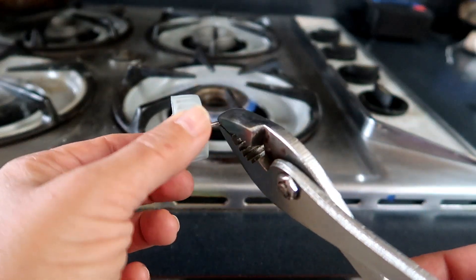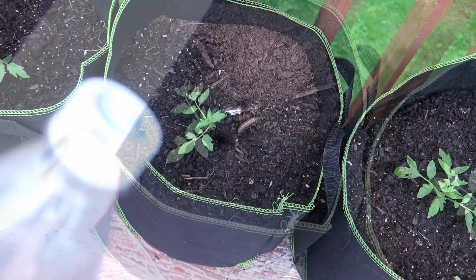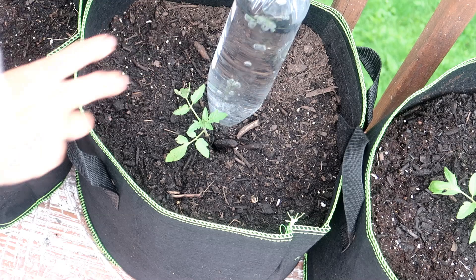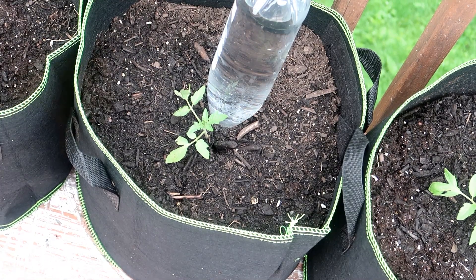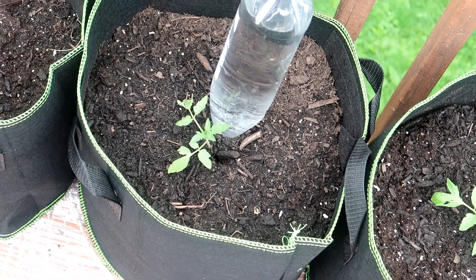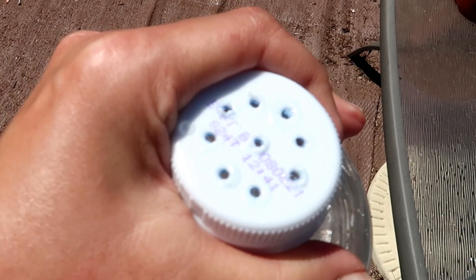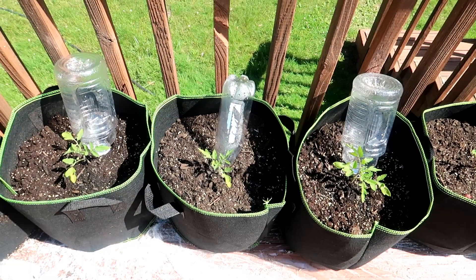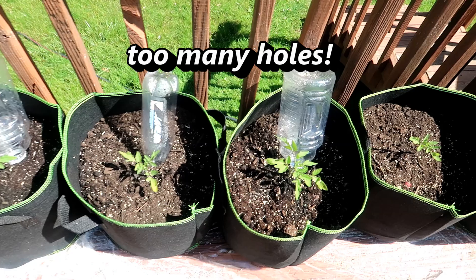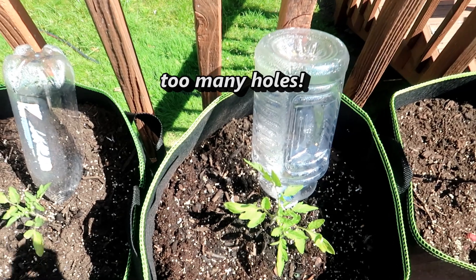I pushed one hole into the caps of a couple of soda bottles and tested it out on my Roma tomatoes. I pushed the bottle cap-side down into the soil and assumed the water would drip out from the hole. But the upside-down bottles did not look like they were dripping out any water, so I decided that one hole was probably not enough. But then I went a bit overboard and punched way too many holes in the cap — within an hour, all the water had drained out. Then I realized that the first trial with just one hole was probably sufficient, but the hole had gotten clogged with soil, which was preventing the water from dripping out.